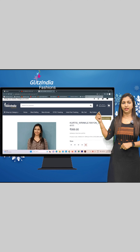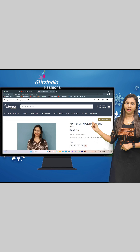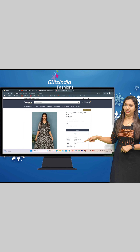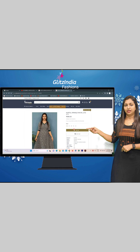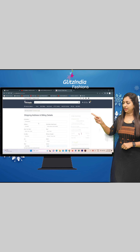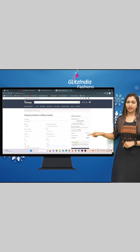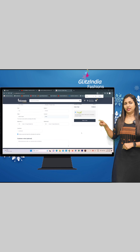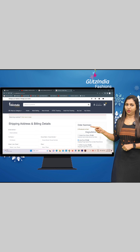You can select the size — 38, 40, 42. You can select the size and then do the Add to Cart. Click on Add to Cart to proceed.